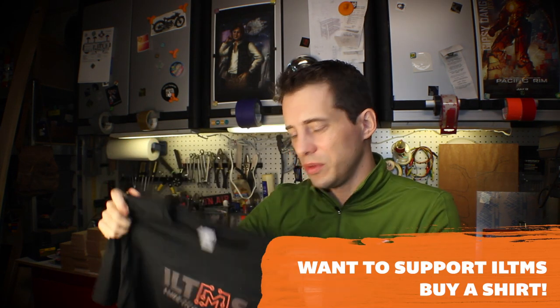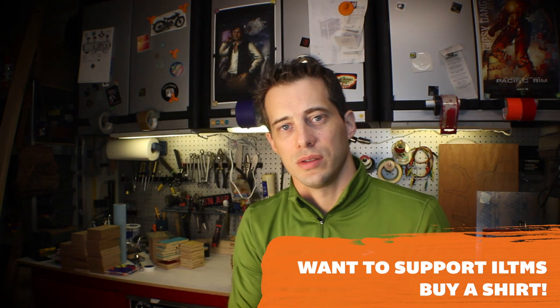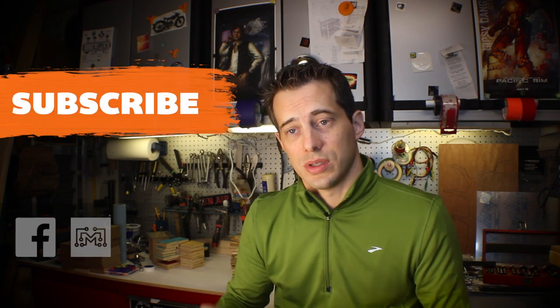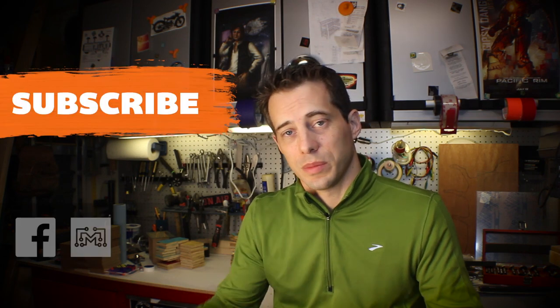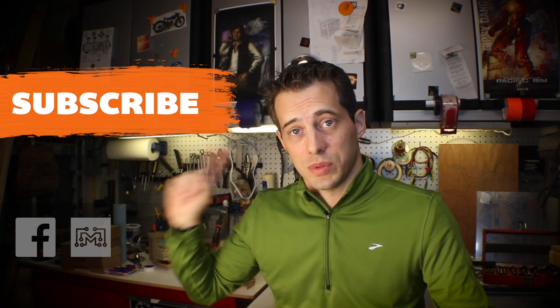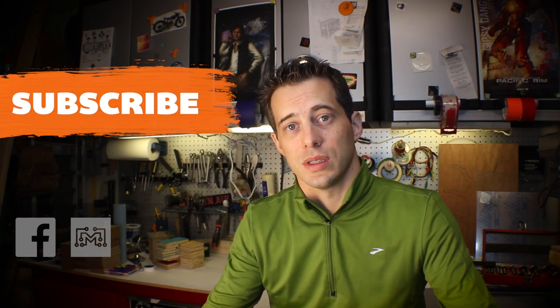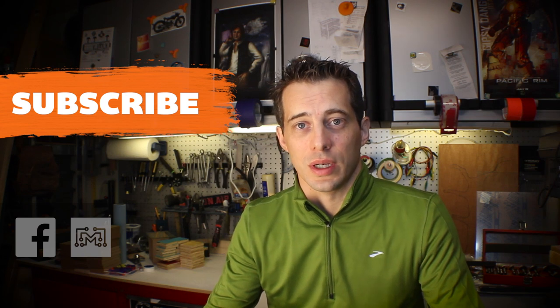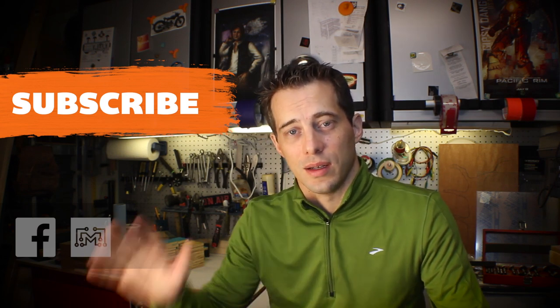I also have some t-shirts that just got made — they're pretty awesome. I'll have a link in the description. If you buy these, it helps me out and gives me some extra cash to buy supplies and tools. You guys have been awesomely supportive lately and I really appreciate it. You can also support by sharing the blog posts on Facebook and Twitter. There's a subscribe link, and I'd really love it if you'd subscribe to the channel — I have some really awesome projects coming soon. Thanks for watching and talk to you guys soon.